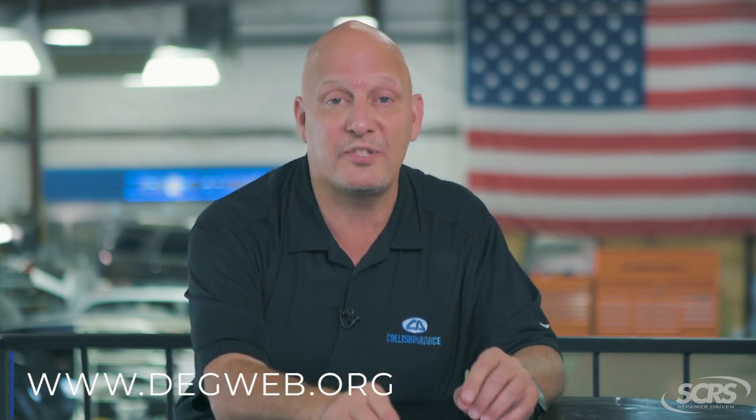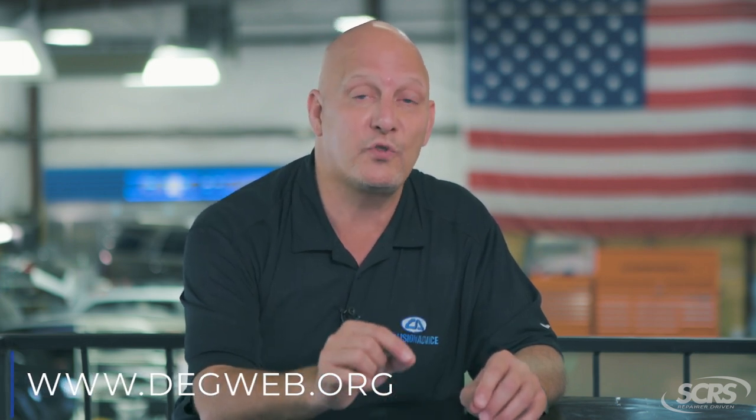Today's tip is about seat belts. If none of you have taken advantage of the resource on the DEG website regarding owner's manuals — where you can download and view what the owner's manual says about seat belt inspections — that's a mistake. You need to do that.